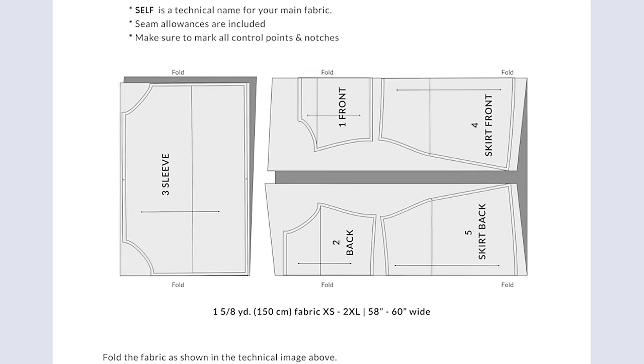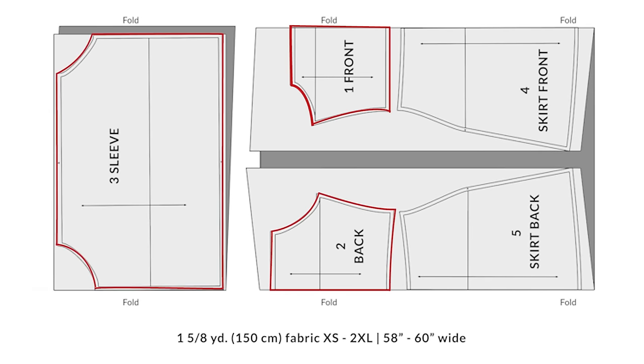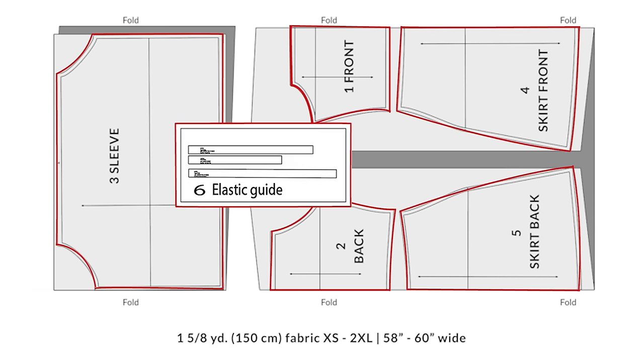Here are our pattern pieces: the bodice front, the bodice back, the sleeve, skirt front, skirt back, and the elastic guide.